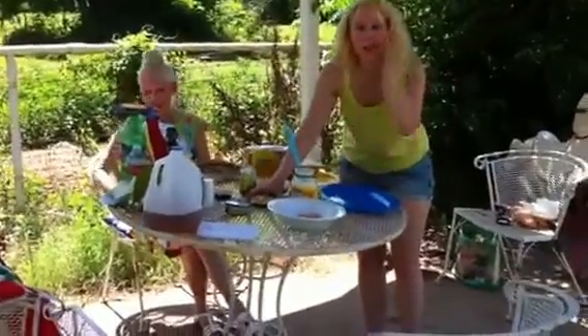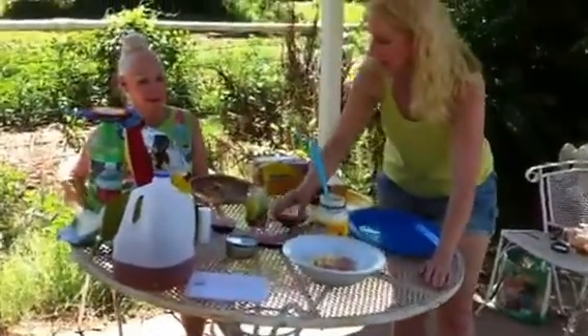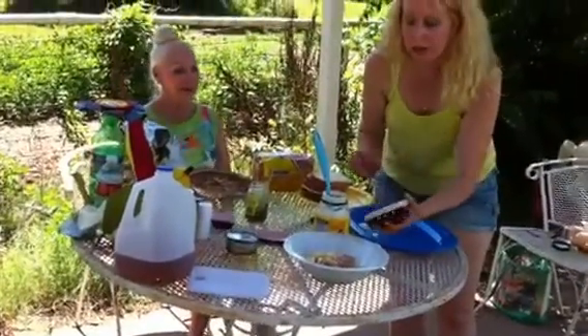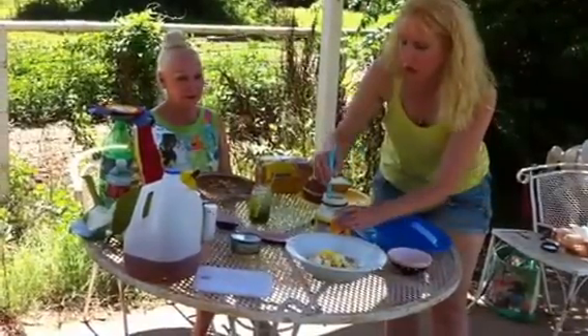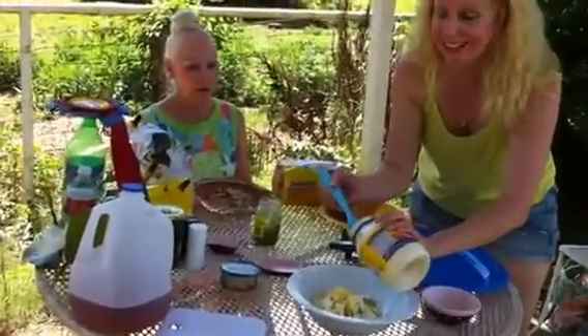We're starting with one can of tuna, and we have an apple here chopped up — we're going to pour that in. Then I have one hard boiled egg chopped up. And then I'm going to use about a tablespoon of mayonnaise.